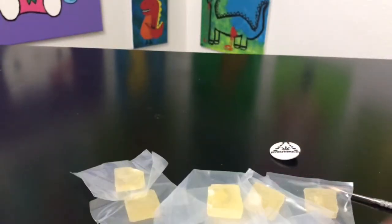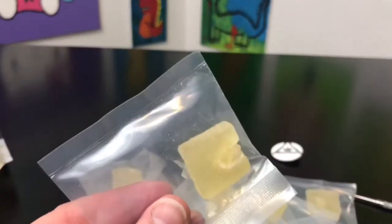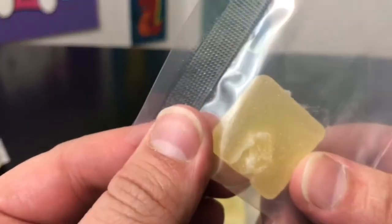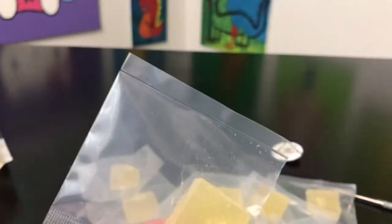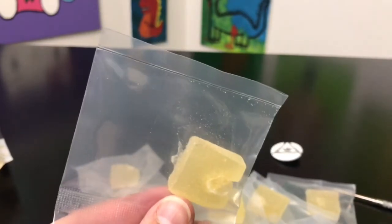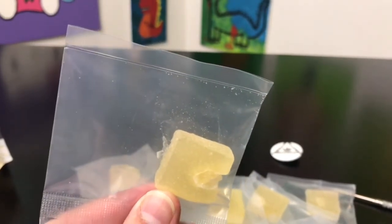So here we go. There are 10 pieces of candy. This is what they look like — there is a little piece of fruit right there. I'm going to go ahead and try this on camera and then explain the high after I've tried this for a couple of days, so I'll be back with you guys in a bit.